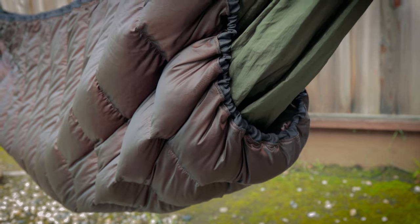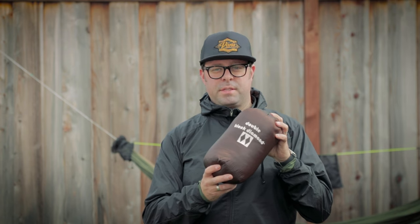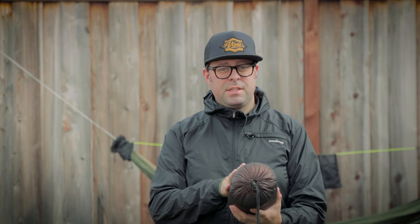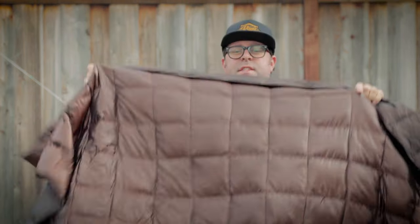As you can see there, that's the grosgrain channel. So what I have here is a Double Black Diamond down throw from Costco. They cost about $20, and when you buy them they are 60 inches by 70 inches.